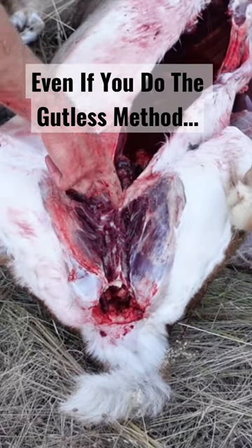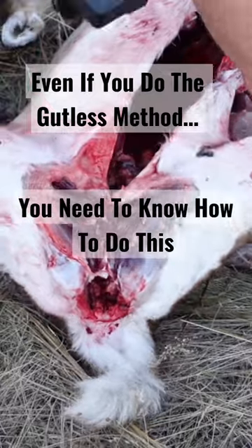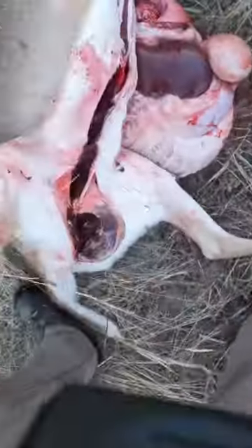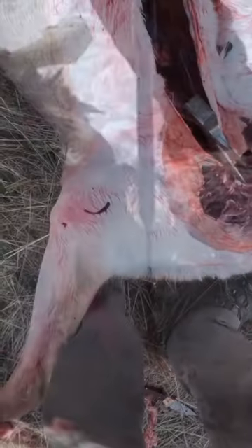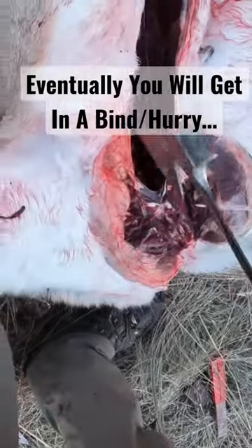If you're doing this to an elk that you're gonna leave in the field, you want to cut this open. I'll show you how to do that with an axe right now. You can do this pretty meticulously if you've got a hammer, but I'm just gonna do it on this whitetail here.